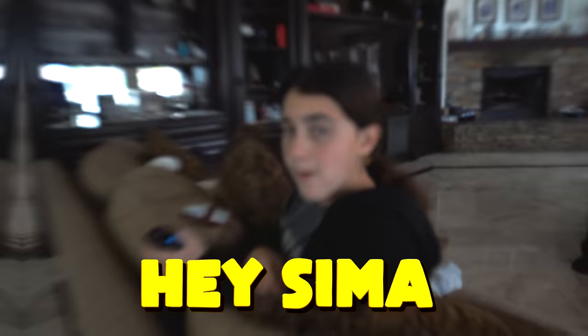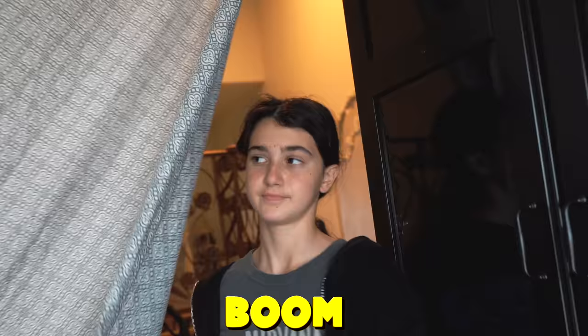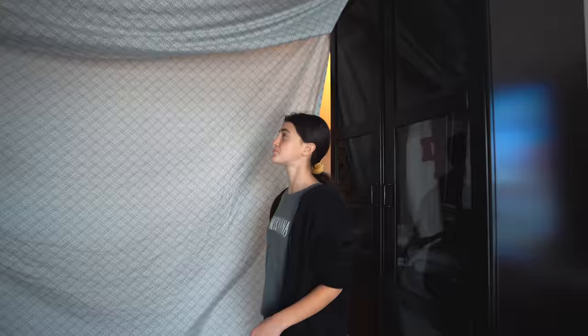Hey Seema, remember you told me the fort was not going to turn out good? Well, I finished it. It's not going to look good. Alright, come on, let's go check it out. I can't wait to show you. Alright Seema, you ready? Come check it out. What do you think? Do you want a snack? I'm telling mama. It's a man cave, Seema. On a real note, Seema — what did you think about the fort? Do you think it turned out good? Yeah, I give it an 8 out of 10. 8 out of 10 — I'll take it.